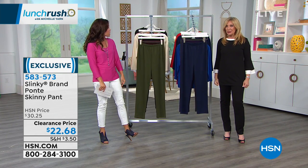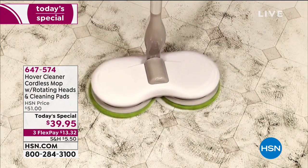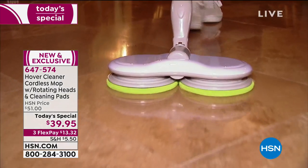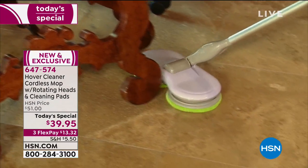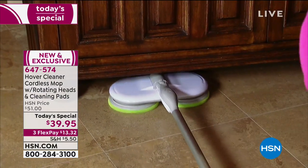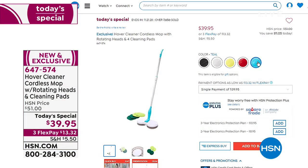If you missed it earlier in the hour, our today's special is the Hover Cleaner — it hovers and glides across floors, tile, shower doors, mirrors, whatever it is, because they counter-rotate. It's battery operated, so you'll never have cords; just recharge it over and over. It comes with two microfiber pads and two scrubby pads, so you can do everything from dusting and high shine to getting the really dirty messes. You get everything for $39.95. Five great colors to choose from: teal, red, lemon yellow, gray, and black.